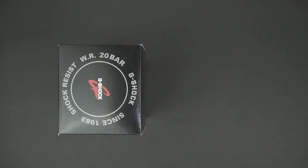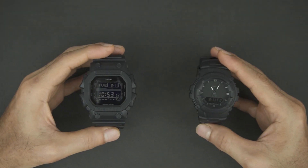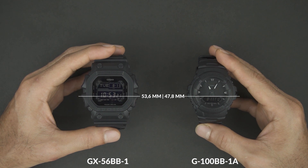What's up guys, today we have two nice and cool G-Shock watches to compare. If you are new here, welcome — you can subscribe to get notified of our new videos every week. Please say hello to the G-Shock GX56BB and G100BB. Both of them clearly have very different designs and physical dimensions.